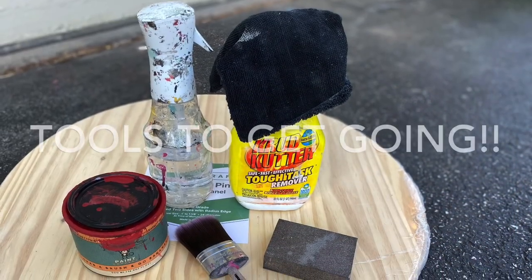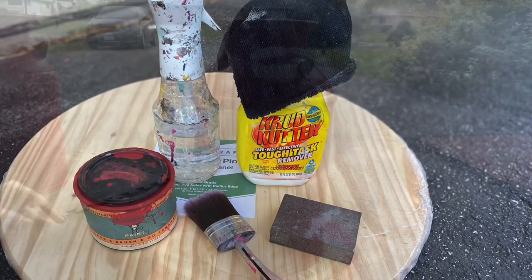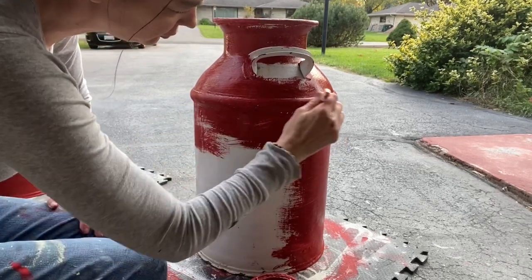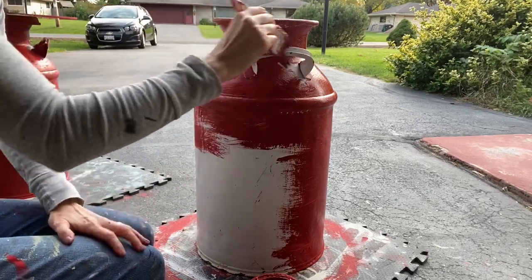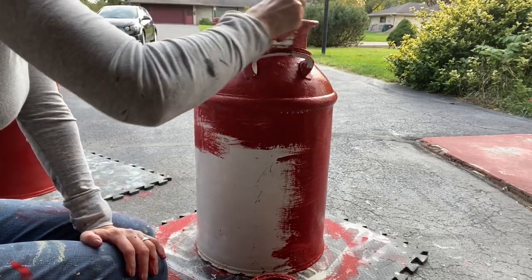Today we are taking some milk cans and making them into dual purpose Christmas and reversible pieces. A piece I failed to record is I always clean my pieces with Crud Cutter in the yellow bottle before I get started. It is non-toxic and it does a great job of getting all the sticky, grimy ick off of my furniture and cans.